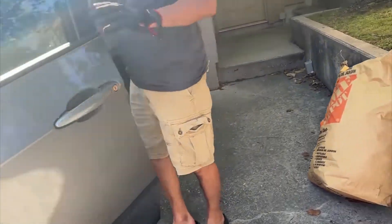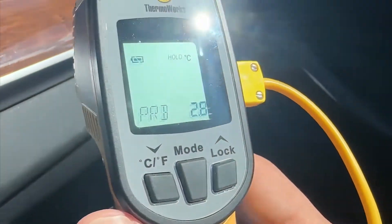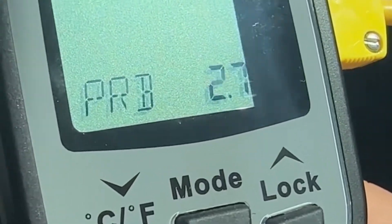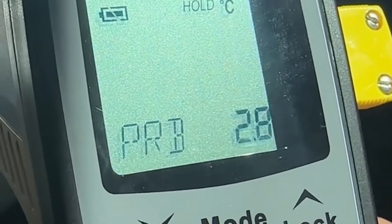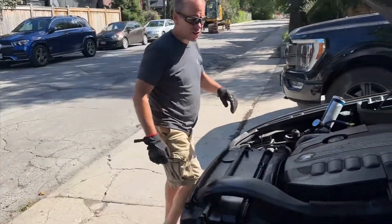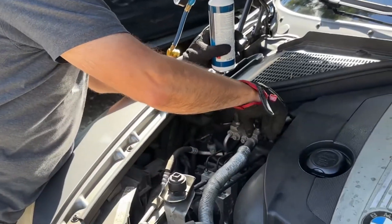It looks like that's all it took to get high up into the blue area, so it's time to measure the temperature and see how well it worked. You can see that we have vastly colder air coming out now at 2.8 degrees Celsius or 37 degrees Fahrenheit. Now return to the front of the car and simply remove the quick connect attachment by pulling up on its collar. Replace the cap and you are finished!